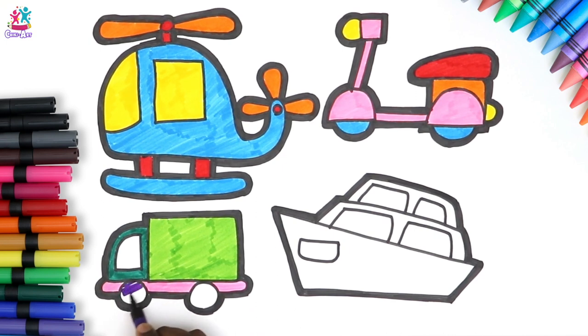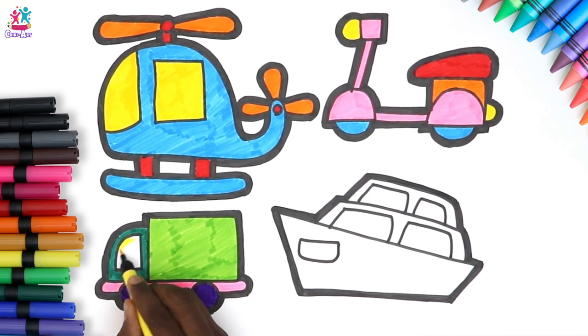Let's have some lovely purple wheels — I do love a bit of purple, don't you? Yellow window — excellent!